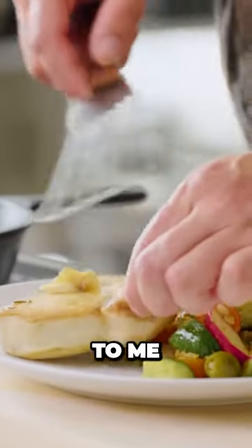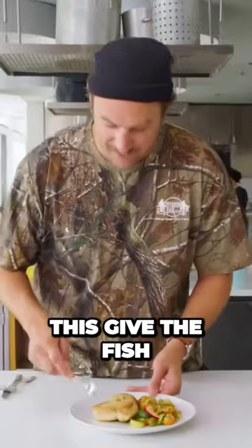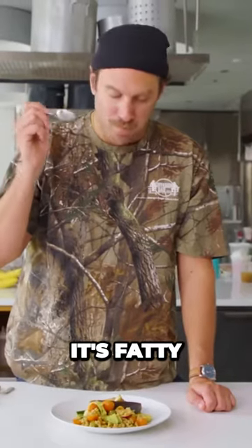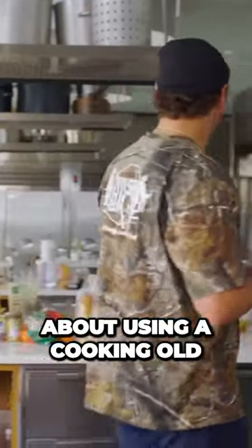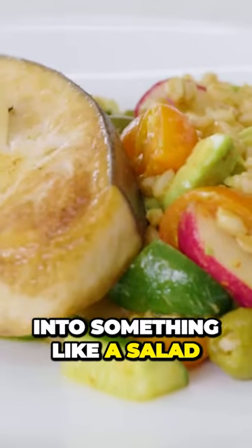Sounds like a good meal to me. Let's give the fish the old spoon test — it's fatty, it's moist, salty, very satisfying. What I love about using old grains and incorporating them into something like a salad...